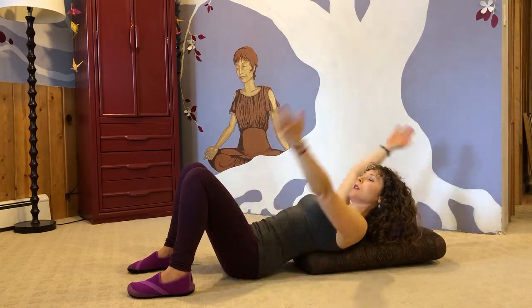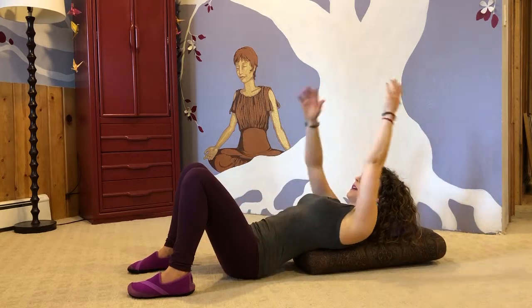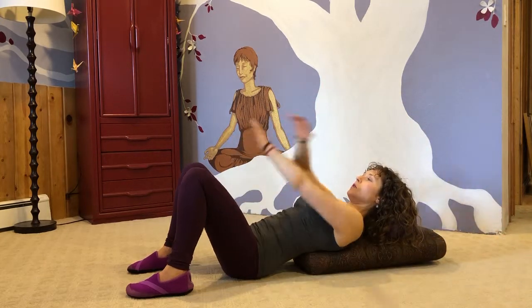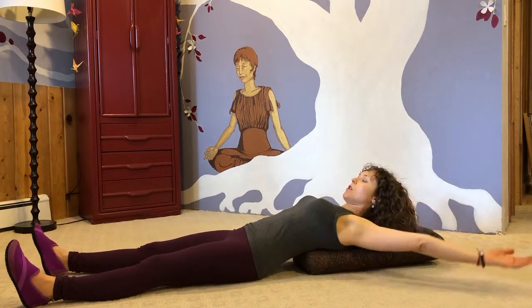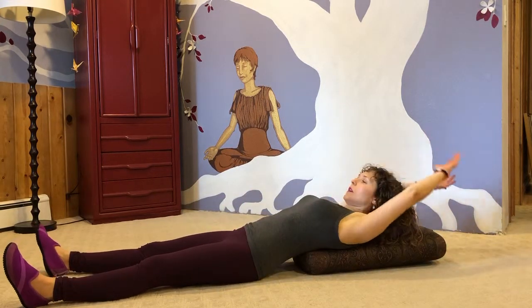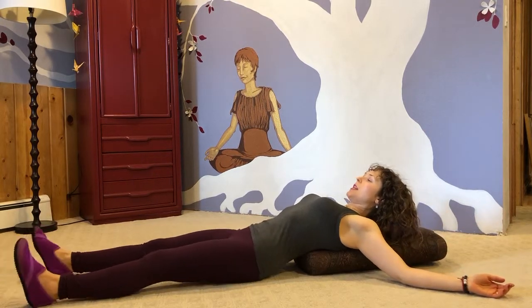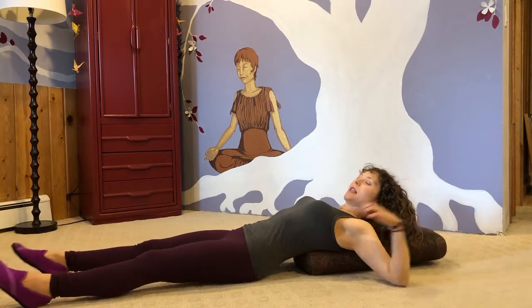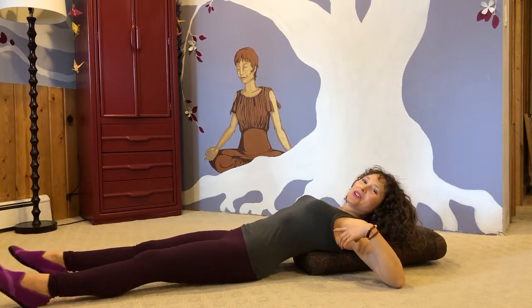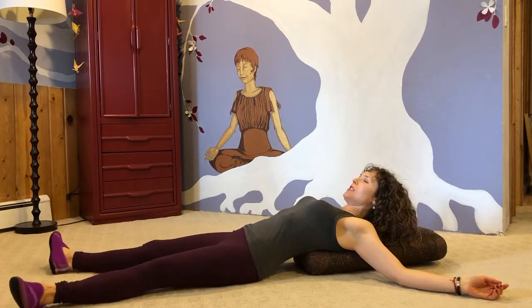Another movement to warm up would be a scissoring action with the arms, maybe turning it into windows — alternating the cross on top, then resting. You can chug the feet up and down a little bit, which drags the spine along the bolster. It feels fantastic.